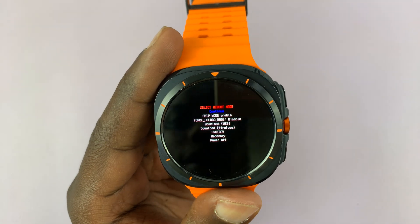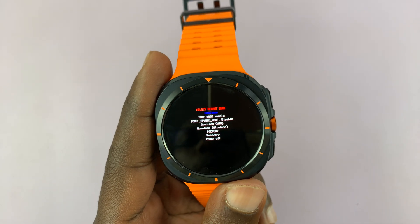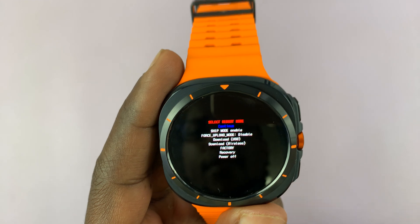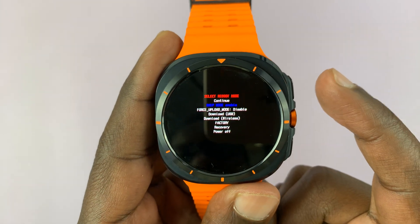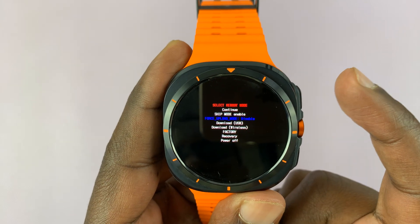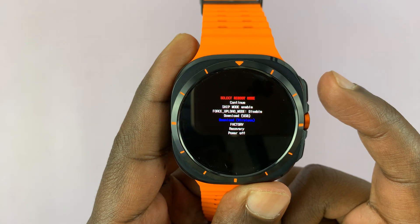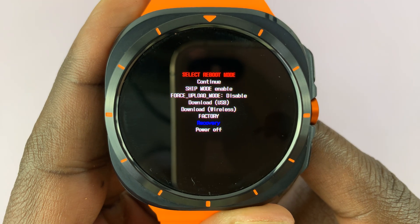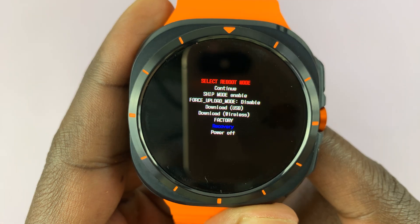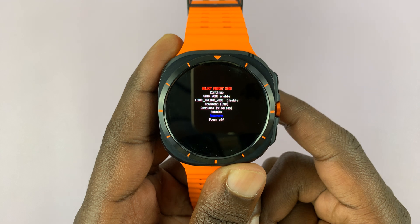We're here in the recovery menu. In the recovery menu, we're going to use the home button to scroll. Each press moves one place down the list. Keep pressing until you get to 'Recovery' — and as you can see, I have 'Recovery' highlighted. To select it, I'll need to long press.